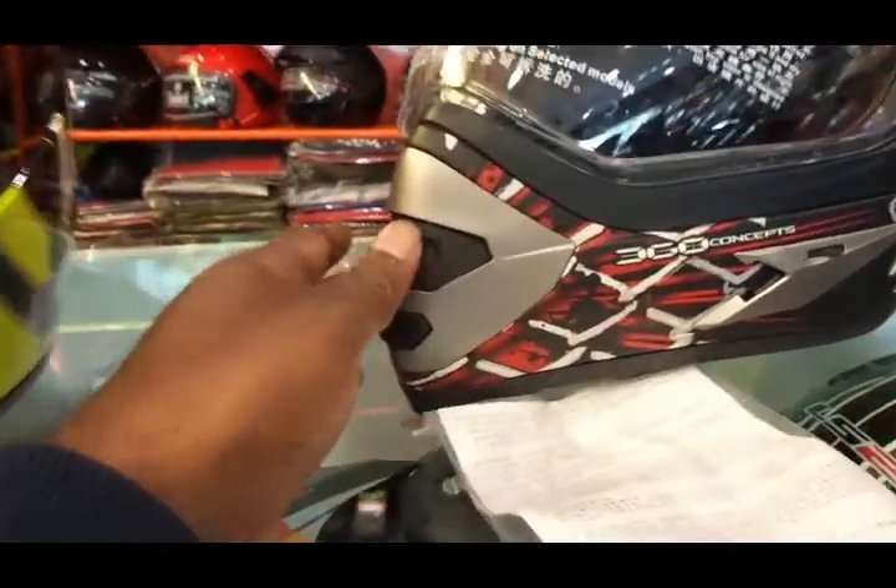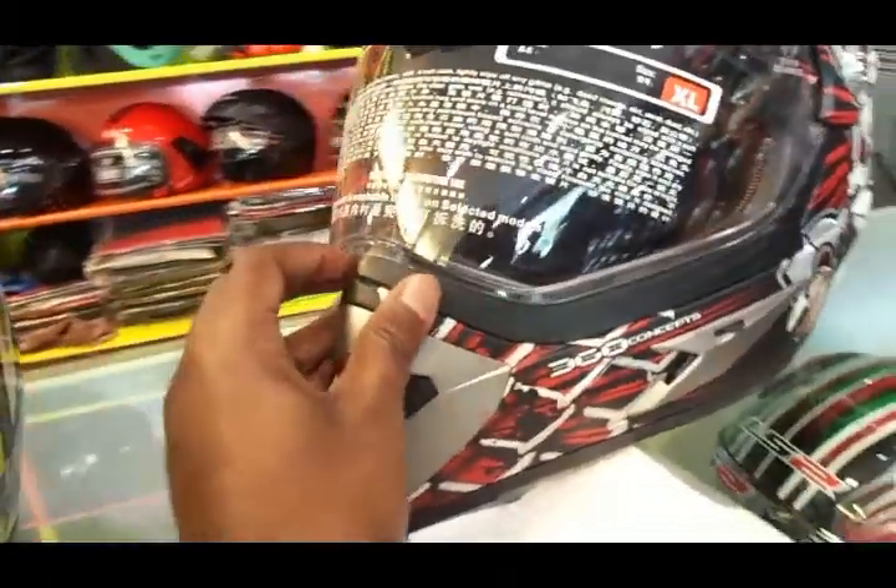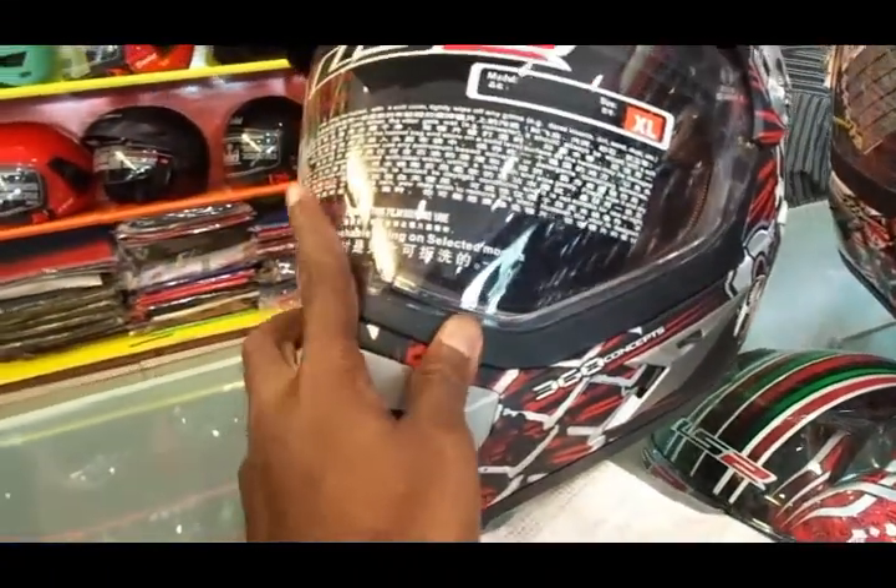The visor system comes with a quick release system and easy mounting options. You also get a visor lock with a smooth opening and closing mechanism, and the visor also comes with anti-scratch and anti-UV characteristics.